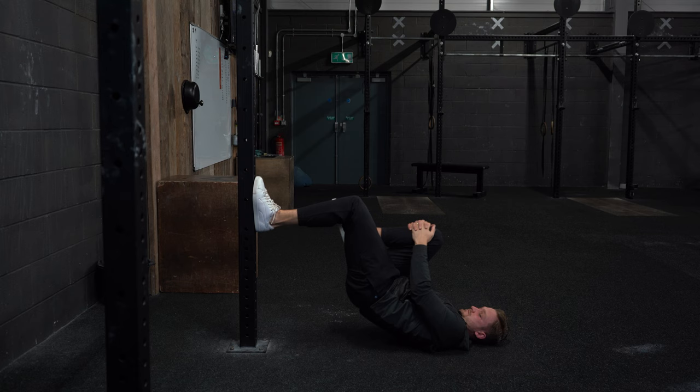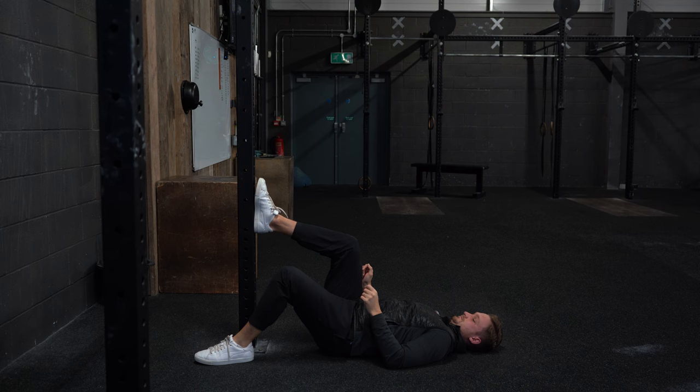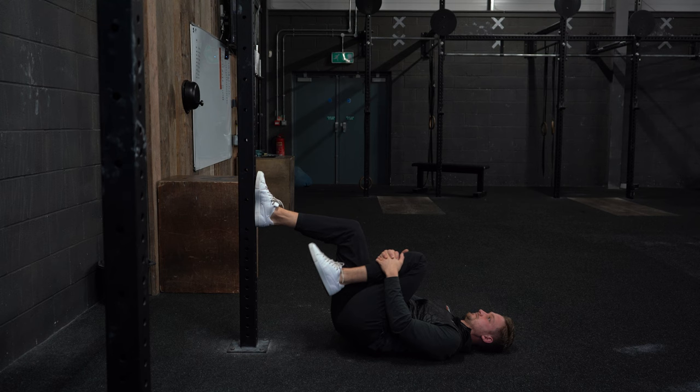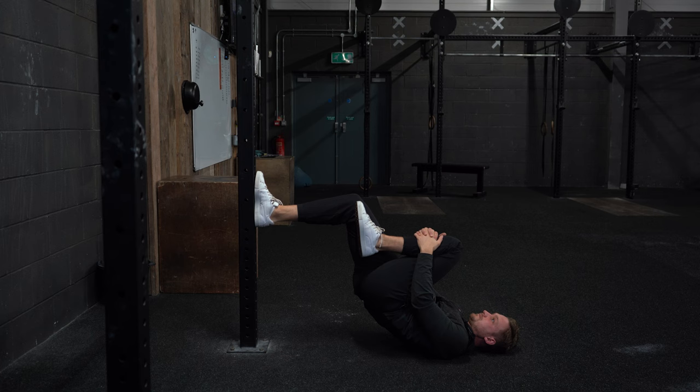Tuck the opposite knee in and push the hip and glute high up to the ceiling as far as you can. The key is to keep the foot connected to the wall by pressing the big toe and the instep tight to the wall — don't let the heel peel off or the foot rock. This will engage the glute even more as you drive through the bridge. Aim for around 12 to 15 reps each side.